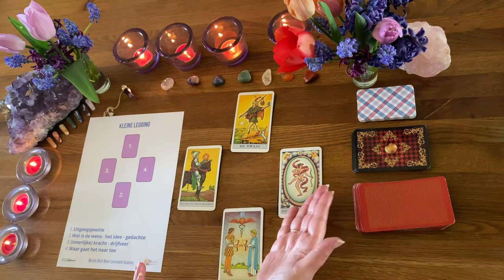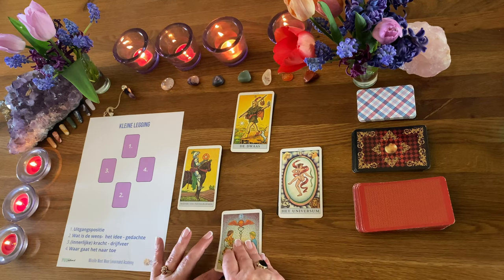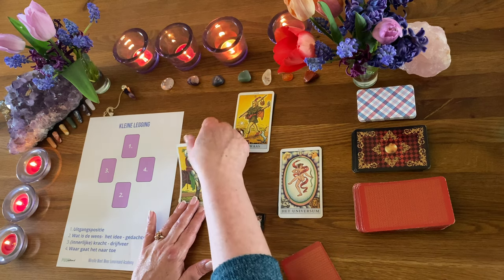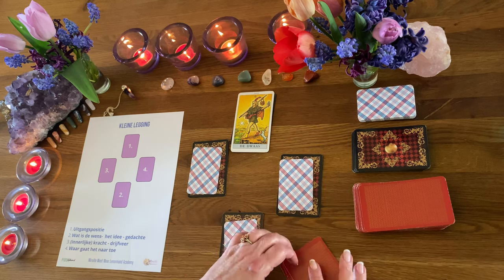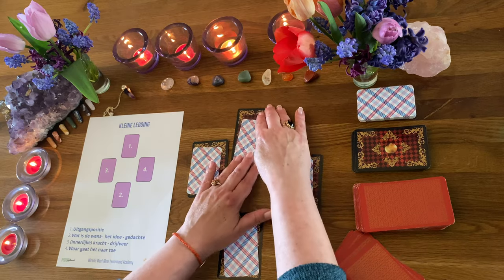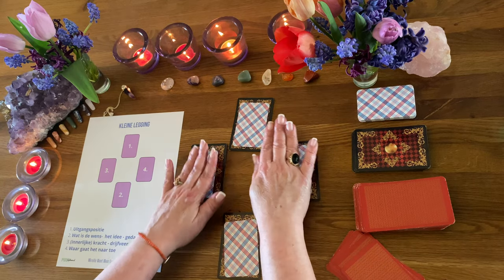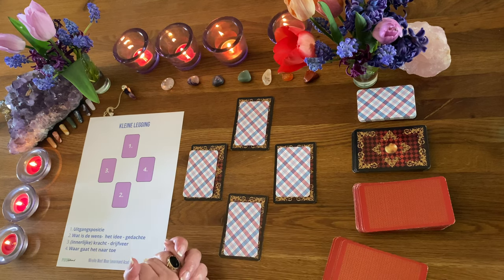Dus dat is even het verhaal met vier tarotkaarten. Die ga ik even weghalen, want dan laat ik het je eens even met de Lenormand zien. Ik wilde je ook graag laten zien hoe je dit met verschillende kaarten kunt doen. Dit zijn de meest gangbare kaartendeks waar mensen mee werken: de Lenormand en de Tarot.